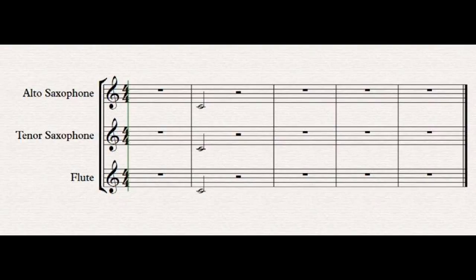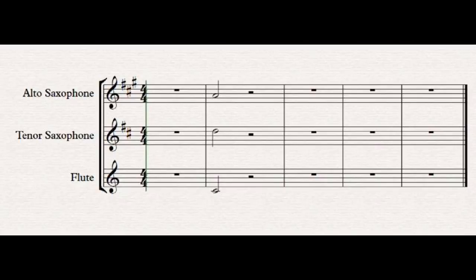Here we have a concert C written out for alto sax, tenor sax, and flute. Flute is a non-transposing instrument. After hitting the transpose key, you can see that the alto saxophone plays an A, which is a major sixth above concert C. Tenor sax plays a D, which is a major ninth above middle C. The alto sax is in the key of A major with three sharps, and tenor sax is in D major with two sharps.